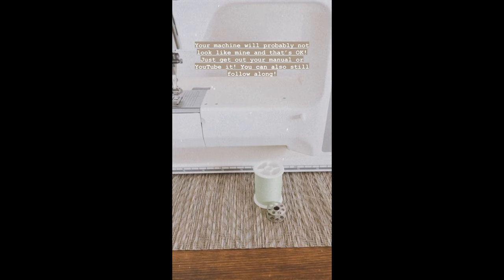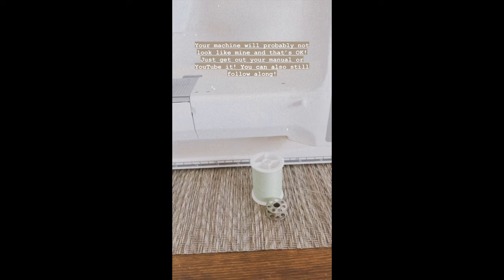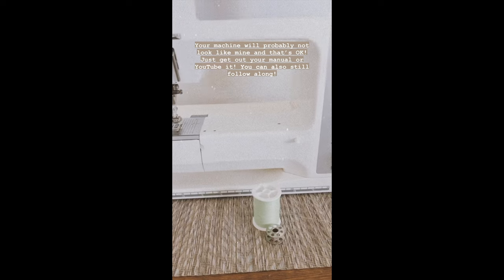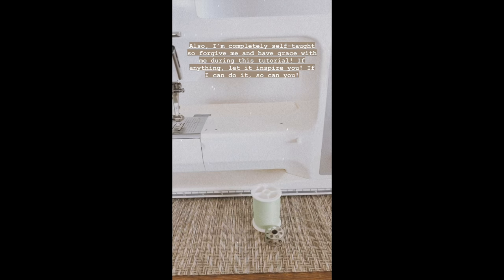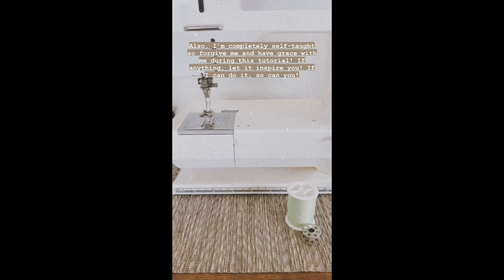Everyone's sewing machines look different but they're all generally the same. If yours doesn't look exactly like mine, that's okay — you can still follow along and get the gist of it. If it's still difficult, I'd suggest taking a look at your manual or YouTubing how to thread your sewing machine.